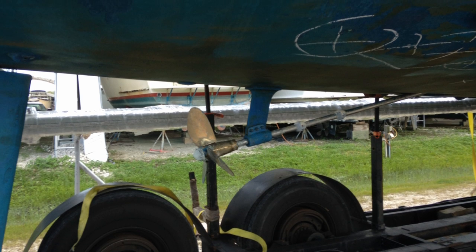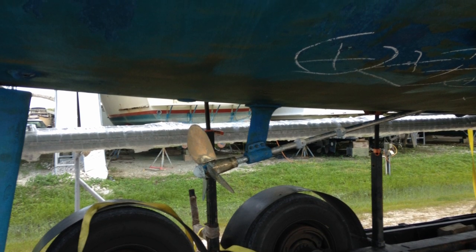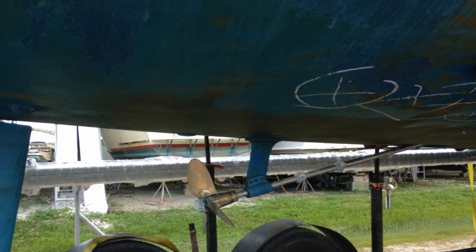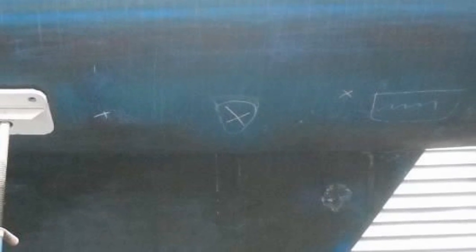However, the surveyor had marked several areas on the hull with chalk before transport where he had suspect soundings showing possible soft spots or delamination. At the new boatyard, further inspection confirmed that these areas needed to be addressed. For my own peace of mind, I wanted the hull to be solid, strong, and watertight before stepping aboard Moxie for the first time.